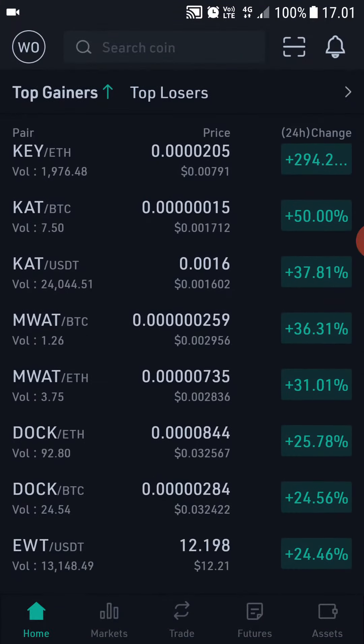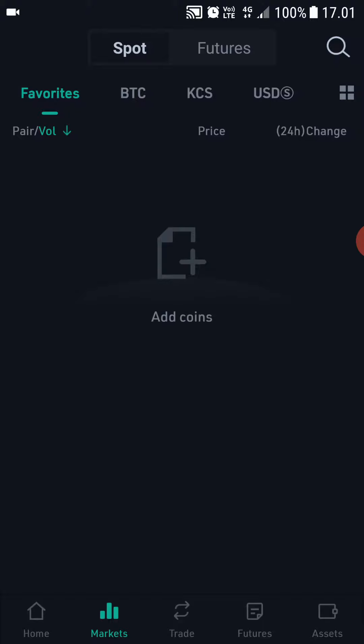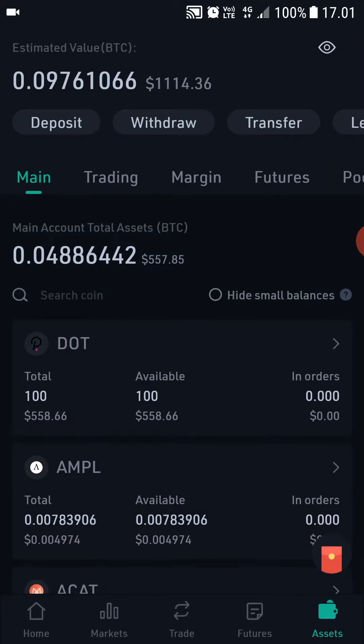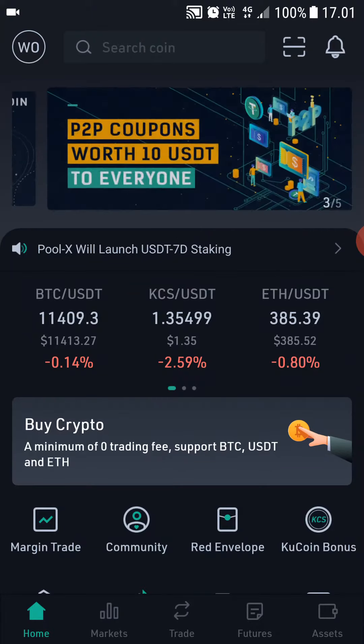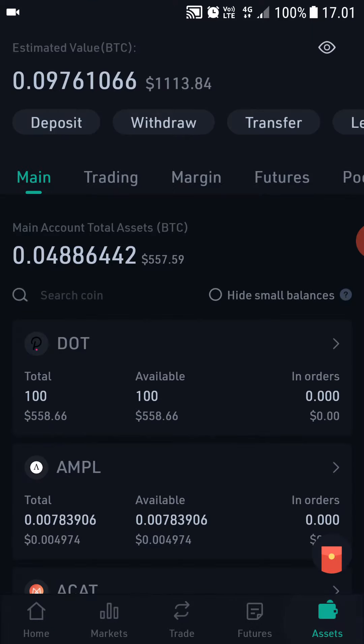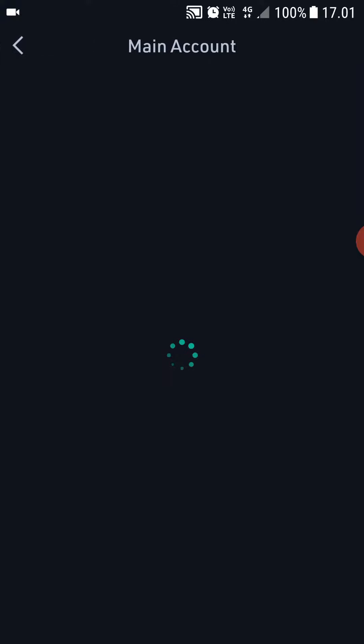After you've signed up, this is the home page that you will see. It's smooth, it just works — everything just works. It's fast, it's reliable, I have never had any problems with CoolCoin. You can withdraw or deposit your cryptocurrencies here, and you have two different wallets: a main wallet and a trading wallet.